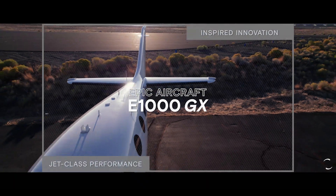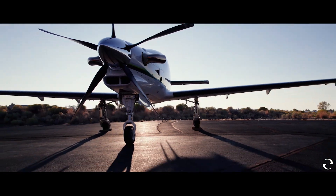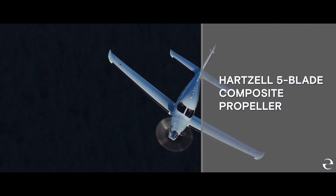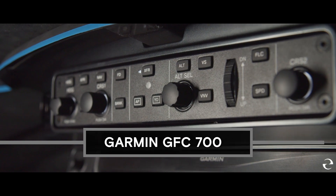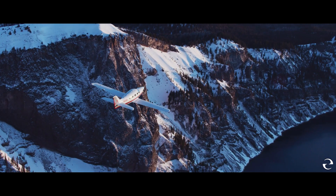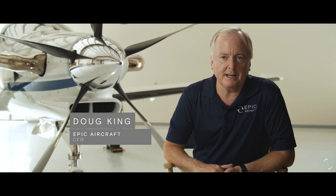The E1000 GX is the most powerful single-engine airplane a pilot can get their hands on today. The E1000 GX takes what was already a great airplane and makes it even better with the addition of the Hartzell 5-blade composite propeller and the Garmin GFC 700 autopilot. We've really helped simplify pilot operations — it's so easy to fly and so smooth, it gives an airline ride to your passengers.